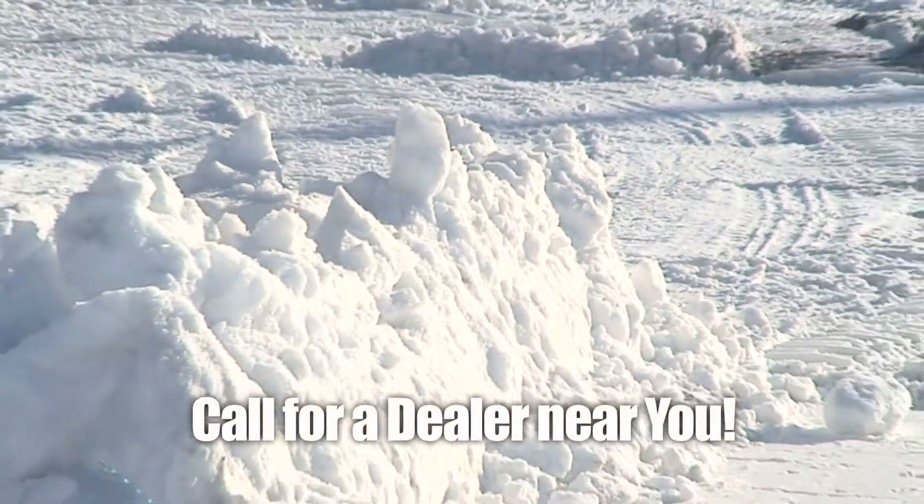With warranty and service long after the sale, call one of our dealers today. You'll be glad you did.